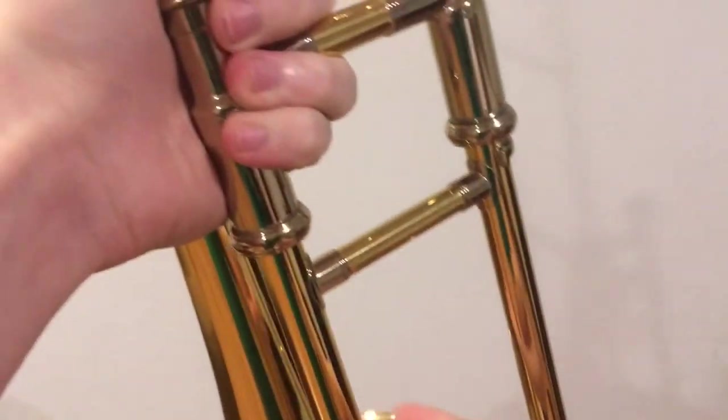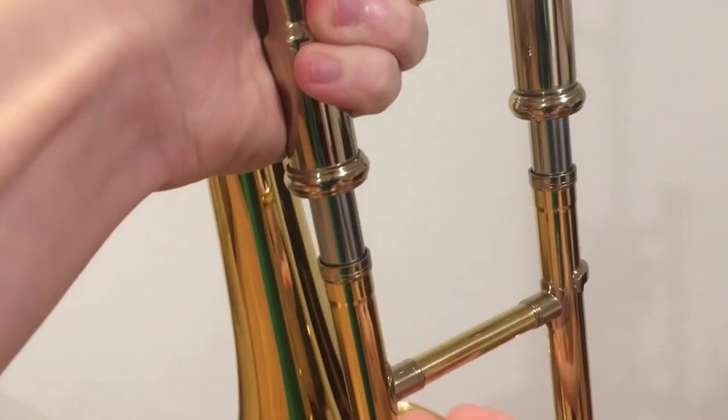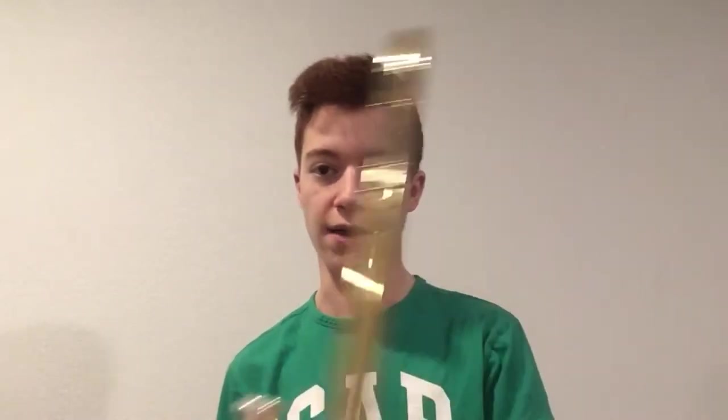Is your trombone slide doing a lot of sticking, even after it's been greased up? Then it might be time to give your trombone a bath.